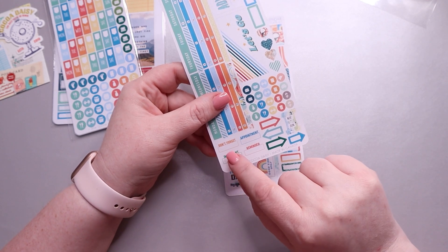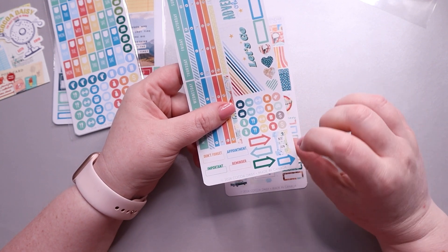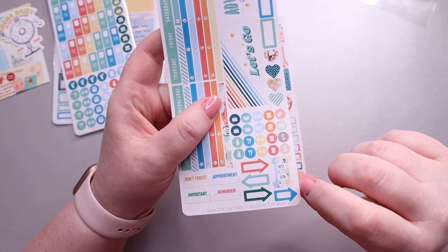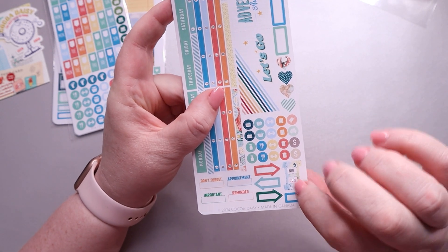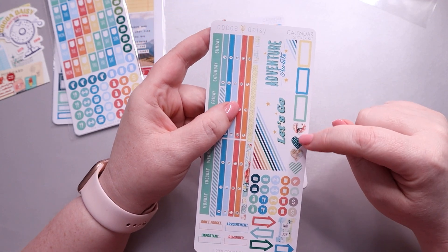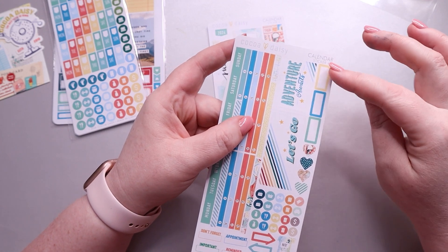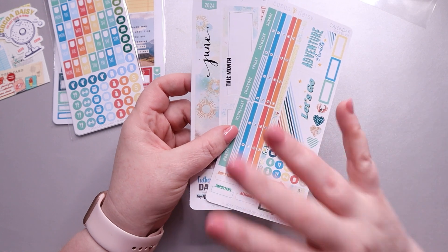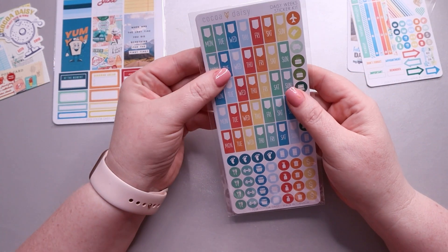There are some really nicely sized icons — I love this sizing and kind of wish all her kits had it. You get 'Don't Forget,' 'Appointment,' 'Important,' and 'Reminder' stickers, plus some arrows. There's a tab in case you're tabbing your planner or want to mark a special day in June. You also get a couple of heart stickers and a couple of slightly bigger boxes. That's everything in the Calendar Kit — I want to say it's around seven dollars.